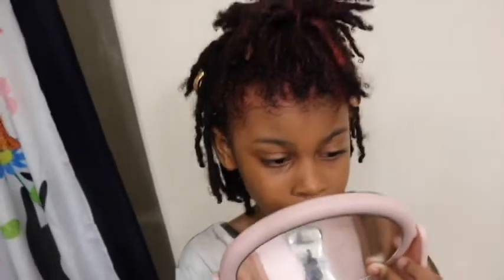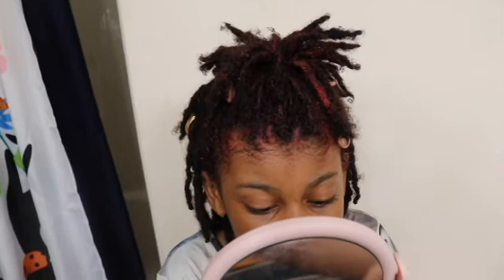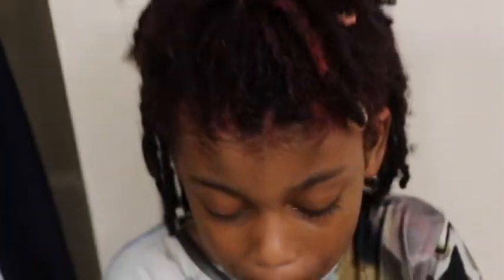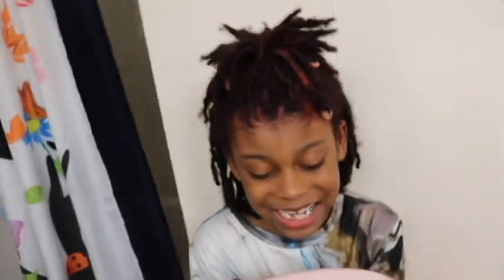I look kind of better. Kind of better. You always look good, son, you always look good. You like it? That's the red you wanted. I could have did it a little better but boy, it's cute. So you like it? Yeah.